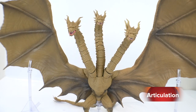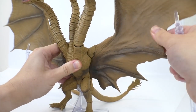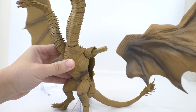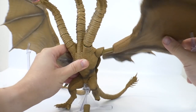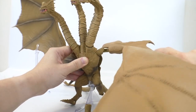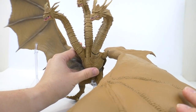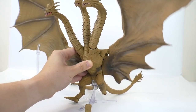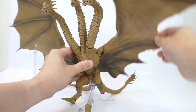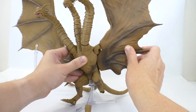Now let's look at the articulation, starting with the wings since there's not much there. You get a little bit of movement which is pretty loud and squeaky. The wings actually come off and there's a giant empty hole where they plug in. If you want to pose him on the ground crawling like in the movie, you can plug them in that way, but you'll have that giant empty hole in the side showing, which is not going to look great.